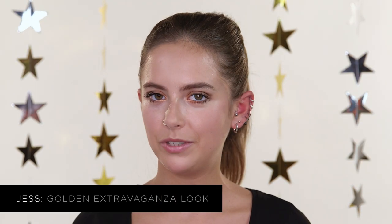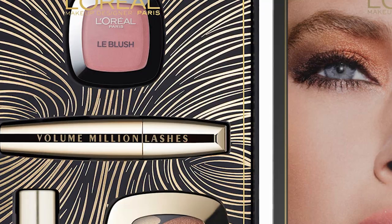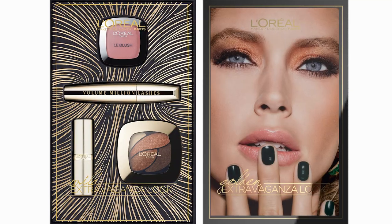Hi everyone, I'm Jess from Sunbeams Jess. Welcome to Icon UK. Today I've teamed up with L'Oreal Paris to bring you this beautiful golden makeup look using their Golden Extravaganza makeup box. I've already applied my base and eyebrows, and if you want to know which L'Oreal Paris products I used, all the information will be in the description box below.